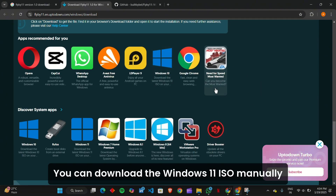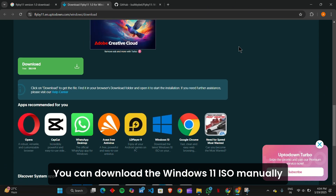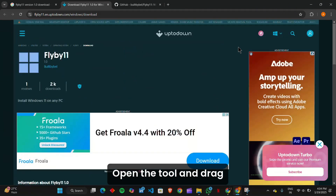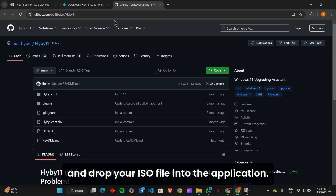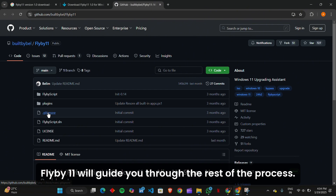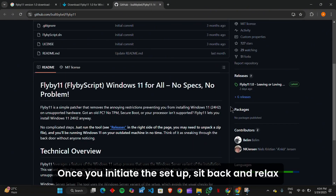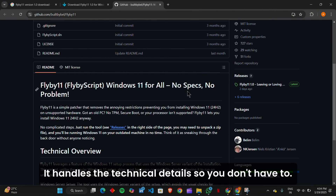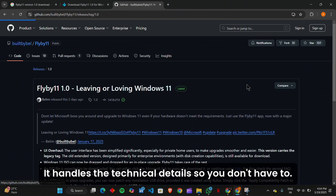Prepare your ISO — you can download the Windows 11 ISO manually or let Flyby 11 assist you. Open the tool and drag and drop your ISO file into the application. Flyby 11 will guide you through the rest of the process. Once you initiate the setup, sit back and relax while the tool works its magic — it handles the technical details so you don't have to.